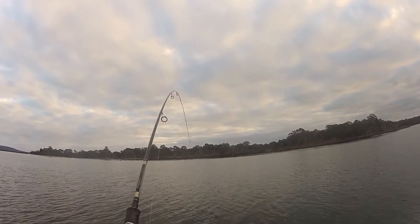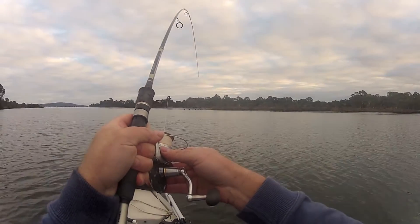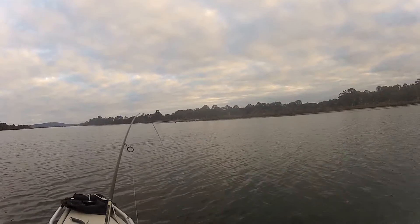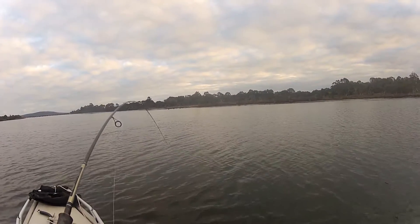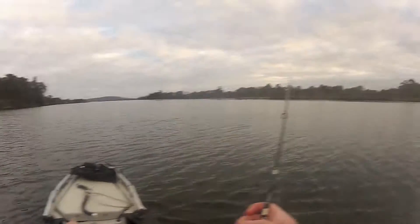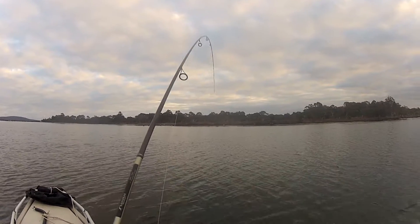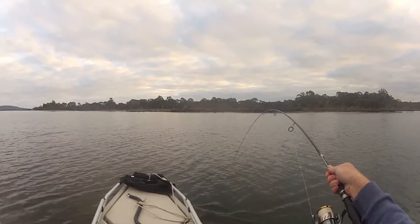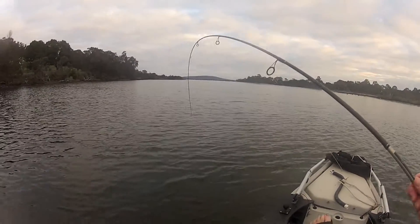Just trying to ease it up now. It's not the line — even though it's only 6lb braid and an 8lb leader, I'm pretty confident that'll hold out under this sort of pressure. It's very much the hooks. This is valuable fishing time going to waste while I try to catch this thing.